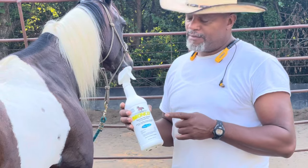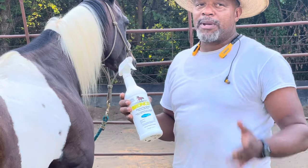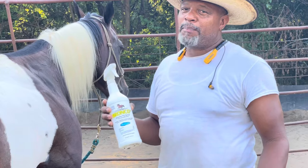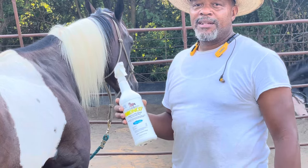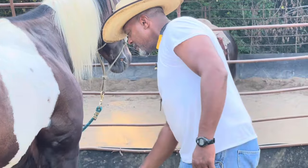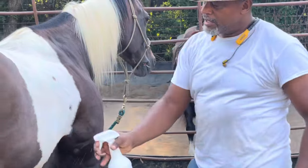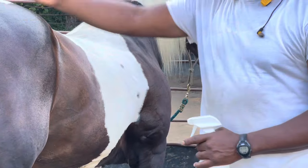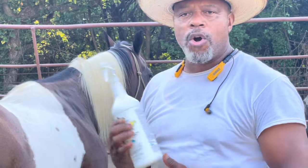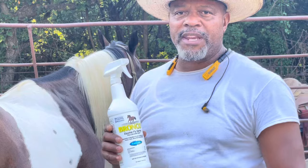Maybe you people with deep pockets and a lot of money, it don't matter. But a poor guy like me, I think I need to find a cheaper way to help my horses with these flies, because more spray is going elsewhere than on your horse. Check out those other videos and see what I'm talking about. Thank you.